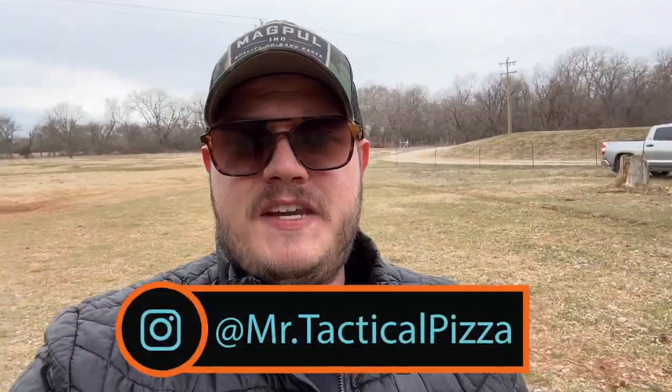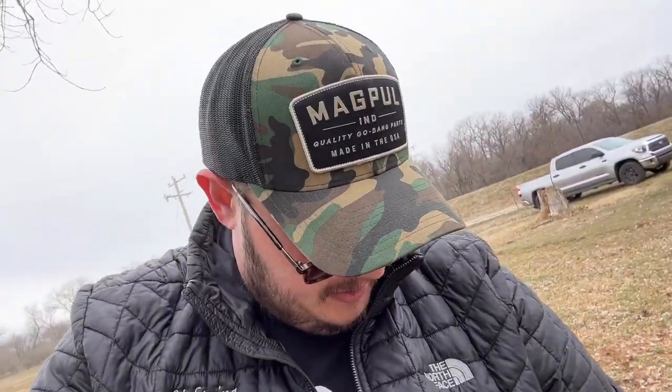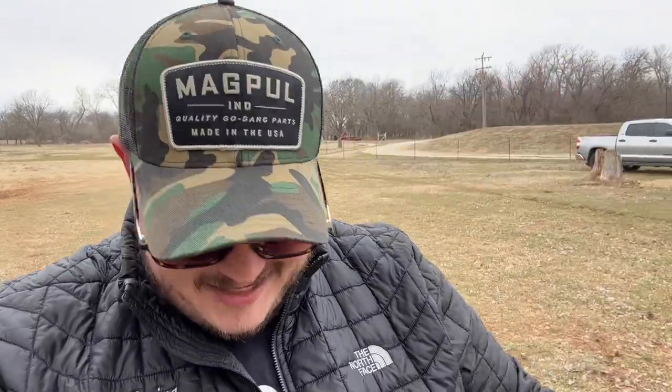Hey guys, Charlie, Mr. Tactical Pizza, and we got Nick today and Kamal joining us. We're going to be testing out some packages — I got two different optics here. I got the GoWatar A17 and the A20. The A20 is going to be your RMR cut. The A17 is RMSC cut, and I'll show you what we're doing here today.